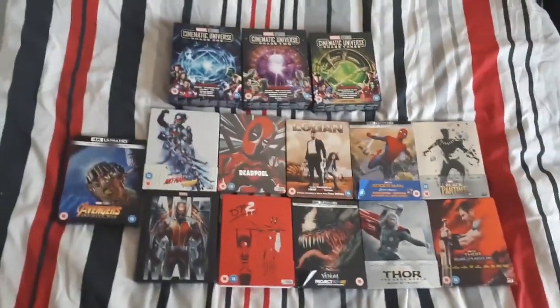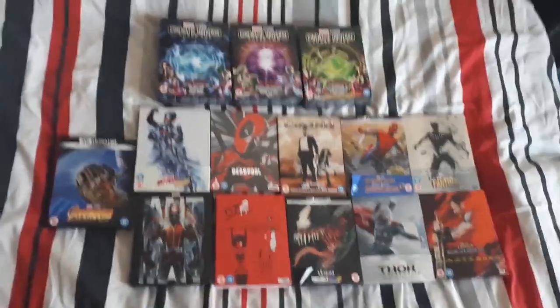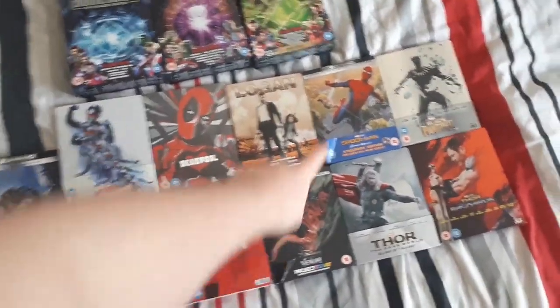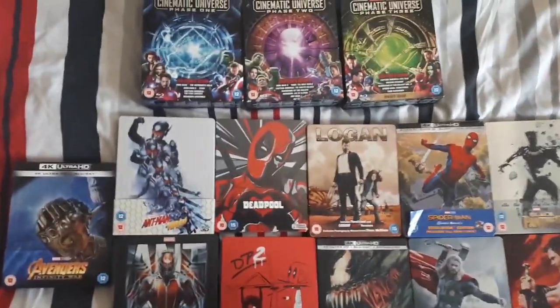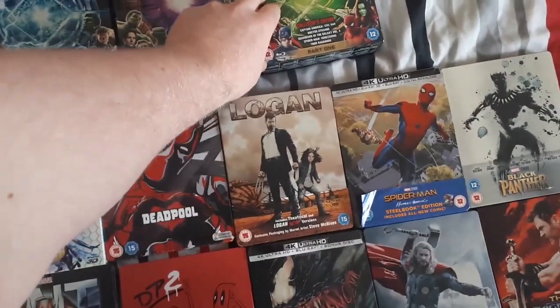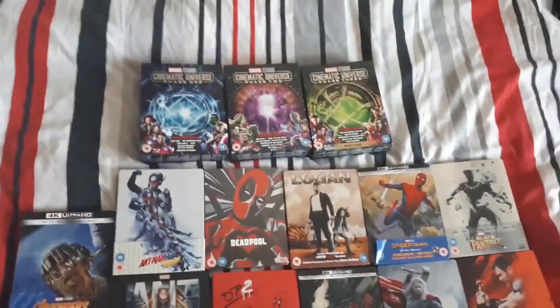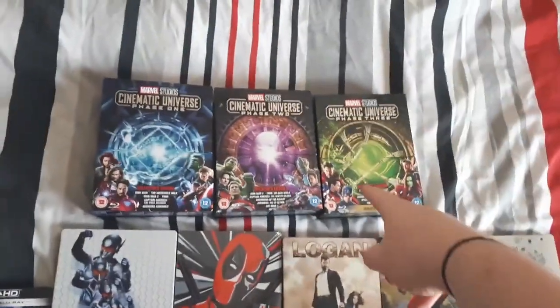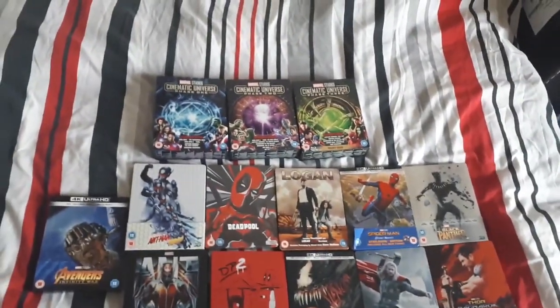This essentially is my Marvel steelbook and box set collection. What I'm about to do is unbox my latest steelbook to add to it. Logan is my favourite artwork cover, Spider-Man is my favourite film, and my favourite box set is Phase Three Part One. I've pre-ordered all the ones that haven't come out yet, and I'll probably get the Phase Three Part Two box set when I can.